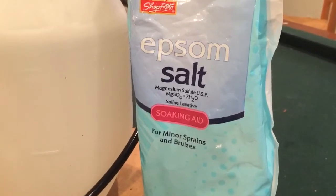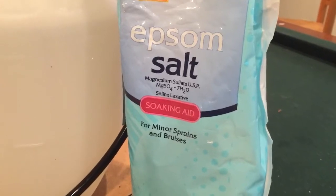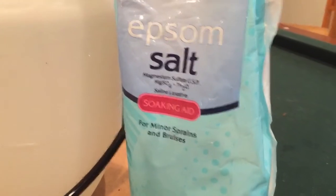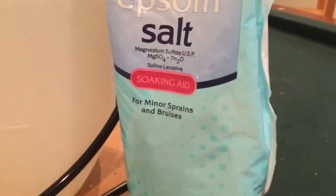If you're wondering what Epsom salt is, it's actually two minerals. The first mineral is magnesium. That helps the plant with the production of chlorophyll — it's going to make your plants nice and green.